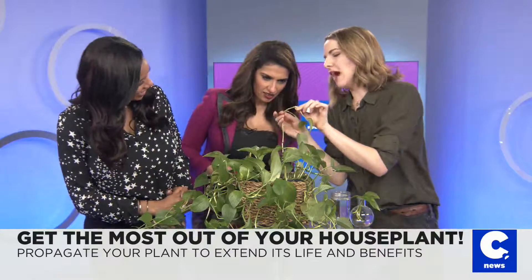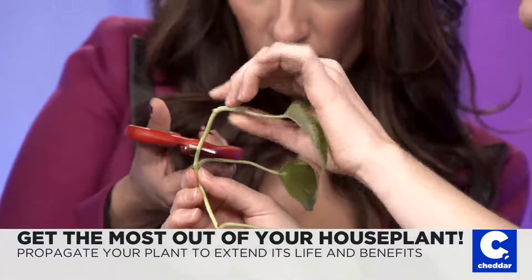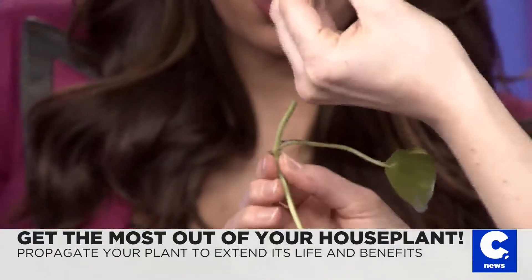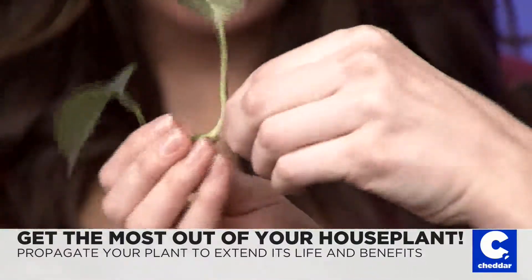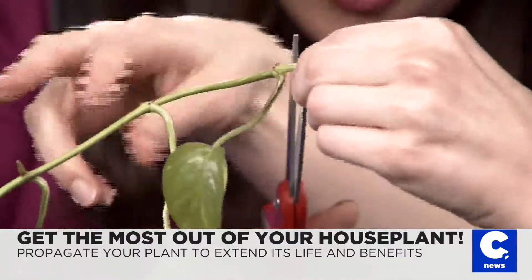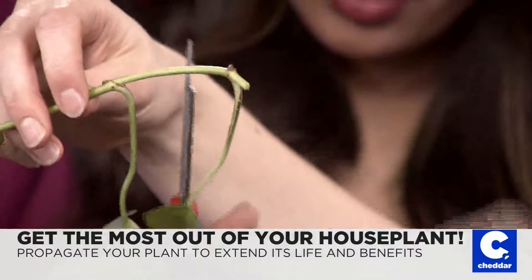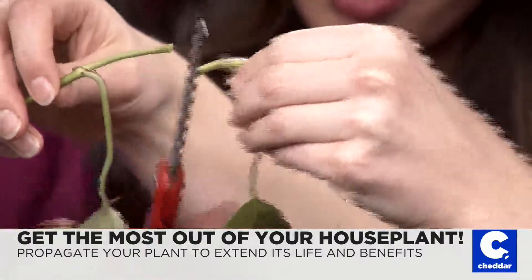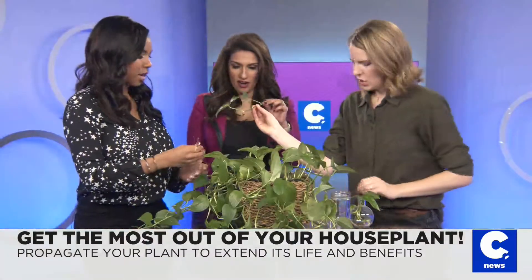We're going to trim, giving it about half a centimeter to a centimeter away from each eye on either side. So each cutting should have about a centimeter on each side. We're trimming all the excess vine — you want to give it just a little bit of room on either side of the node. So all of them should kind of look like that — trim away that long piece, a centimeter on each side.